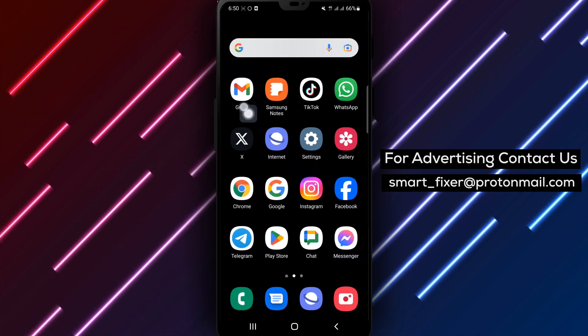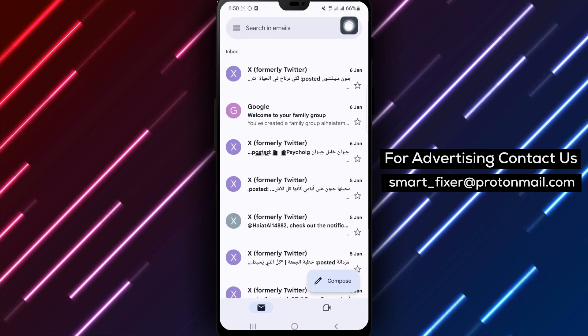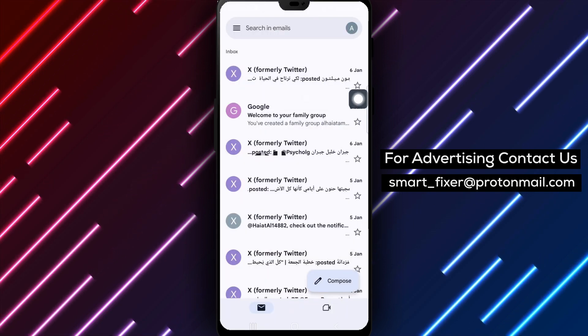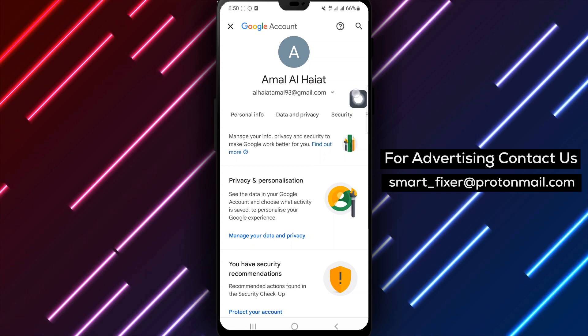Step 1: Open the Gmail app on your device. Step 2: Click on your profile picture located in the top right corner of the screen. Step 3: Tap on Manage your Google account to access your account settings.